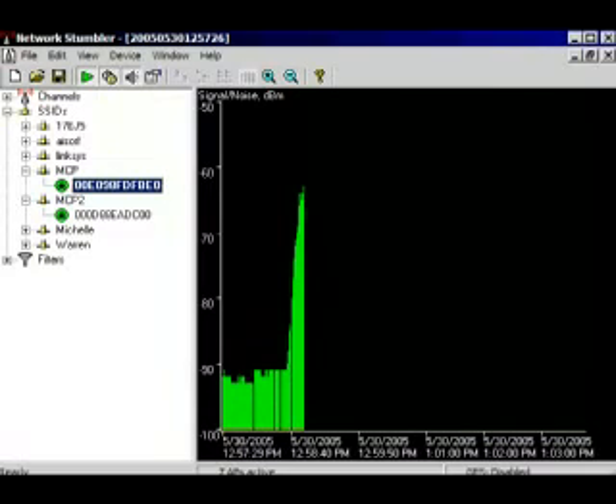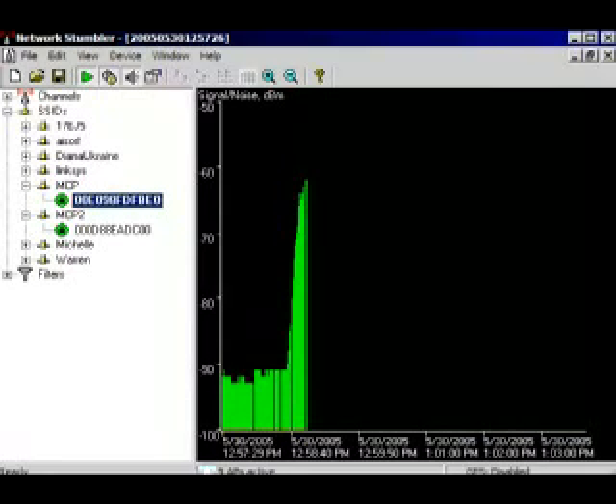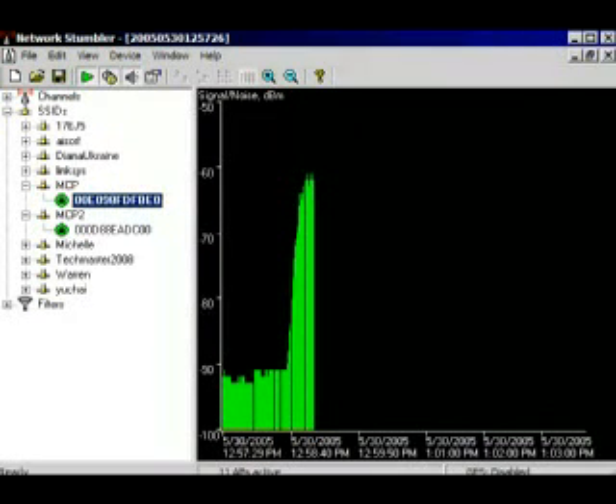Look at all these access points. Now, if I actually take the biquad and pan around, you'll see a whole bunch more access points start popping up. The biquad will give you anywhere from 6 to 8 decibels of gain, so that's almost double, if not 1.5 times your actual signal strength.